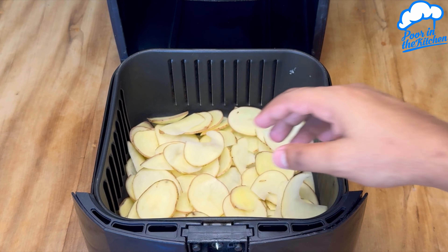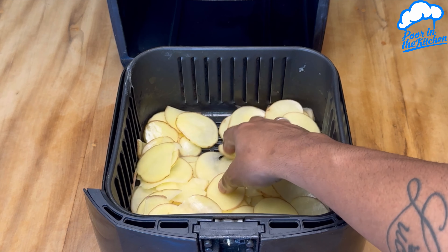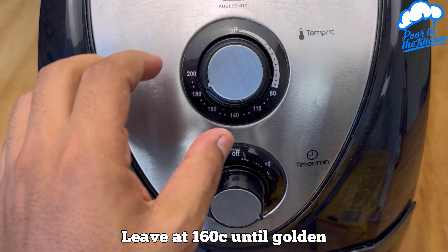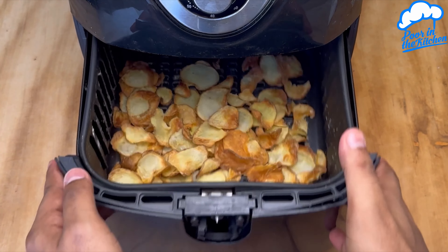Mix it again. Once that's done, we'll fry them at 160 degrees until golden brown. Remember to open and stir during the process. Look how these potato chips turn out.